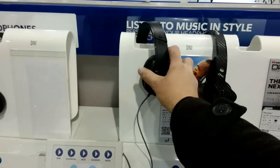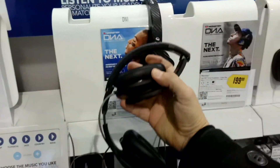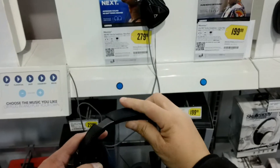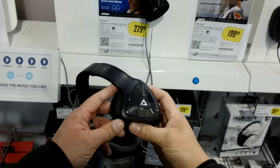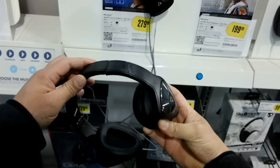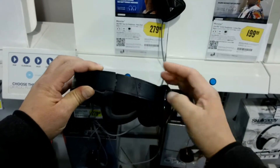We're taking a look at these Monster DNA headphones. They have a carbon fiber material look with leather on top. As far as the features, they offer a lightweight over-the-ear design with ear cushions for comfort during extended listening sessions.